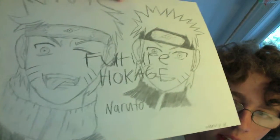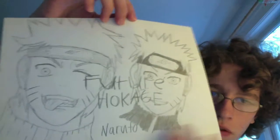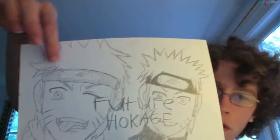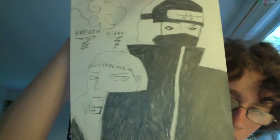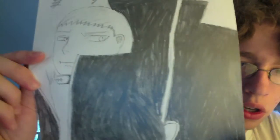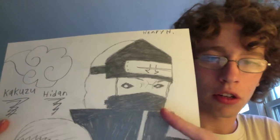Future Hokage — I thought it was interesting to draw Naruto's young self and then his future self. I also don't know what's going on with his hair right there because Naruto never has hair that looks like this. And then Kakuzu and Hidan — his face is too circular, doesn't have any lines for his torso. As for Kakuzu, I love drawing this character — I think he looks really, really cool. I've drawn him a bunch more times and I think I did a pretty good job on his face.